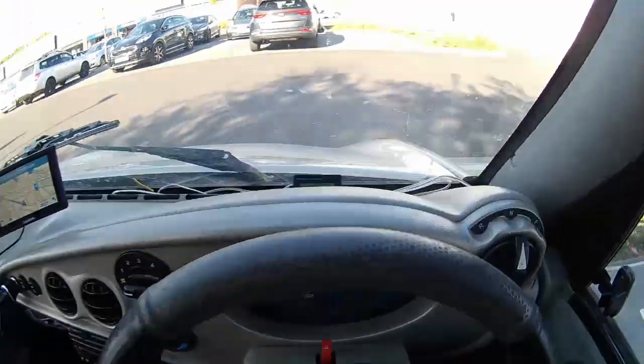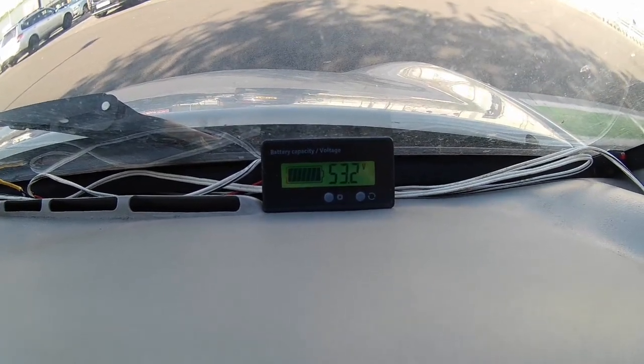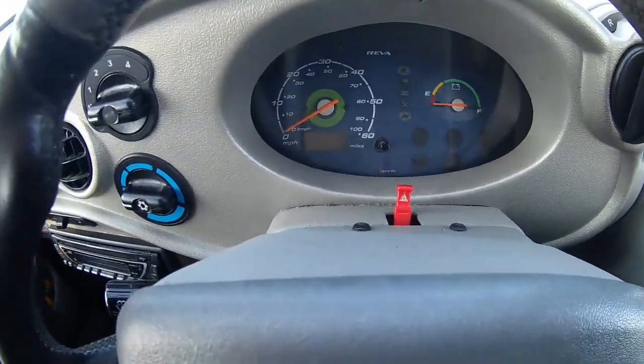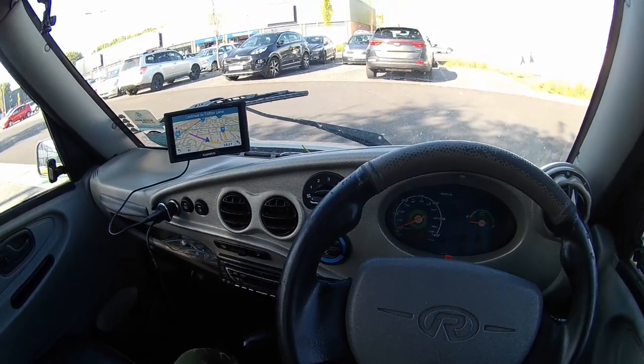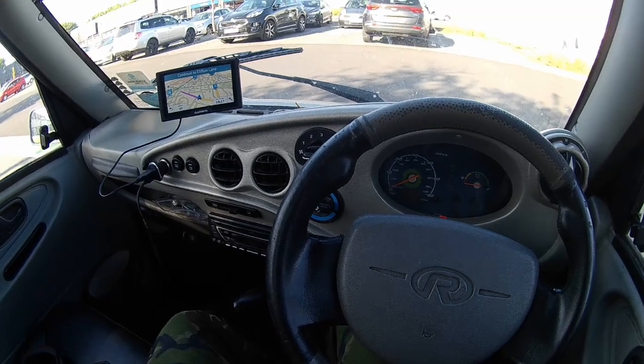I'm almost finished charging — I'm at 53.2 volts. I've been charging for a couple of hours so I'm pretty much back to where I was when I set off this morning. I'm ready for the trip back down the motorway.